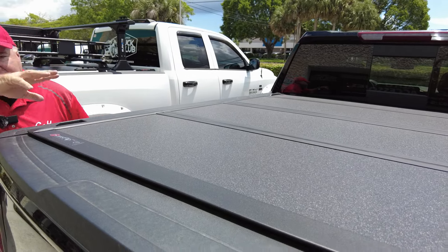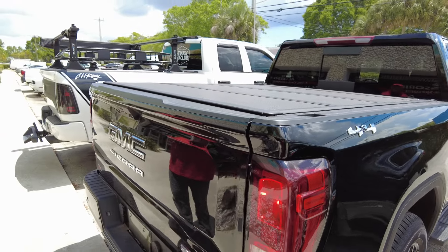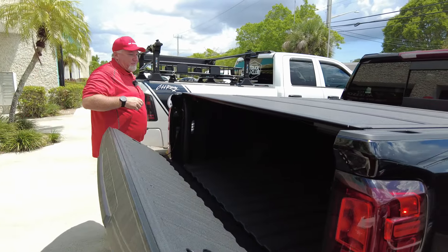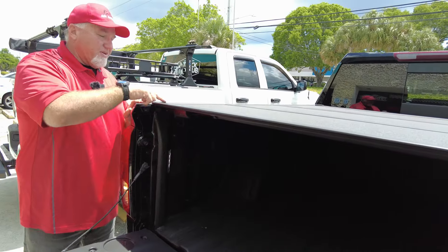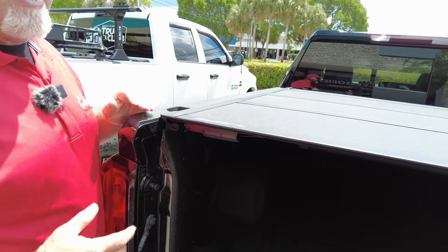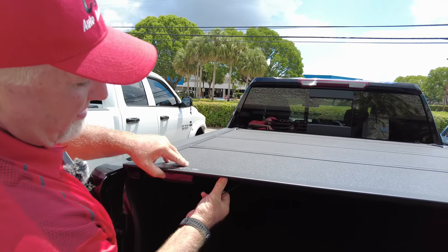Let's go ahead and open this up and see how it works - that's what everyone wants to know. This is the latest model; they made some small changes. If you look here in the corners, they put these little caps on - it just gives it a better look. It's a cosmetic thing, but it looks good.